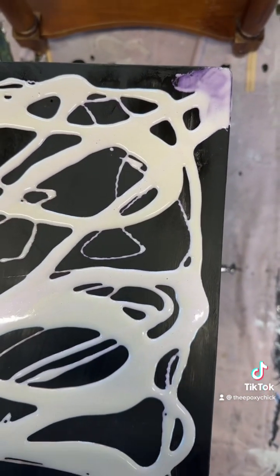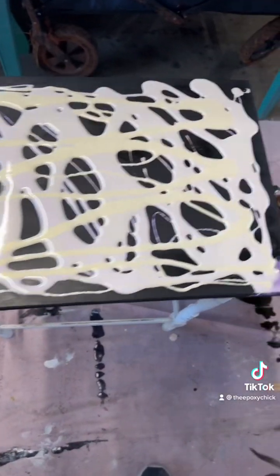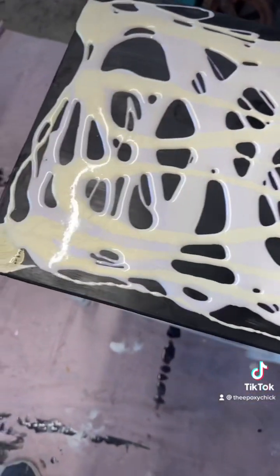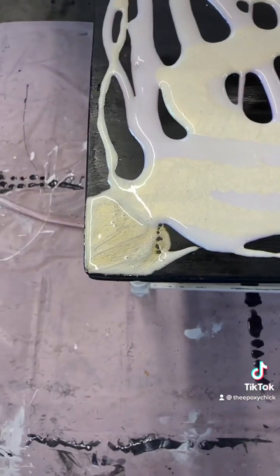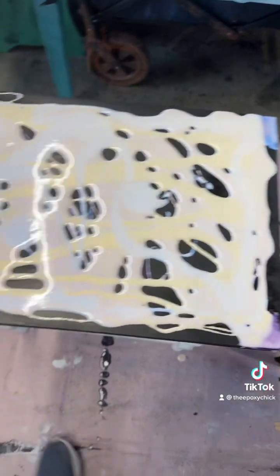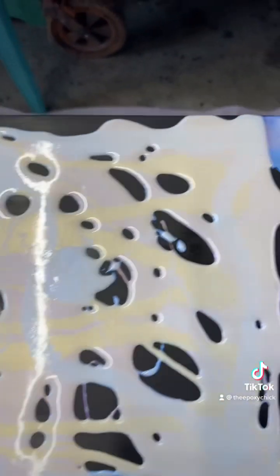The gold kind of has a yellowish hue to it. I did that corner in the gold. And there's the blue — you can kind of see the blue a little bit. There's the corner with the blue.